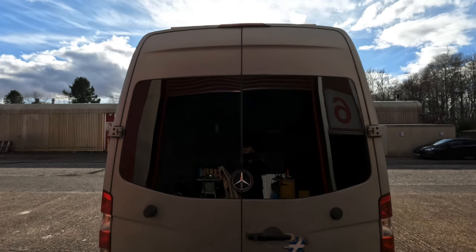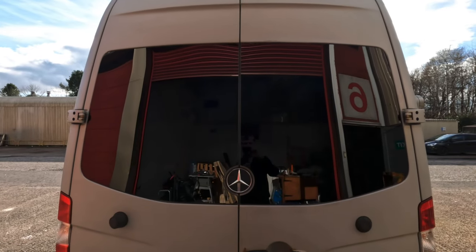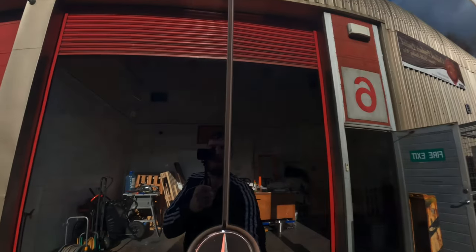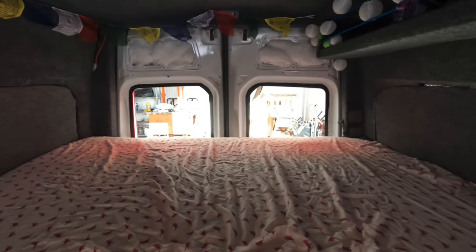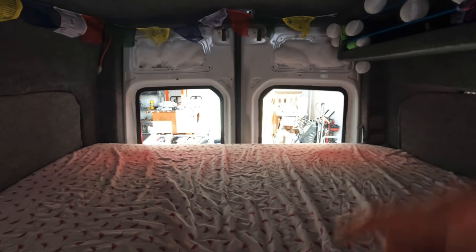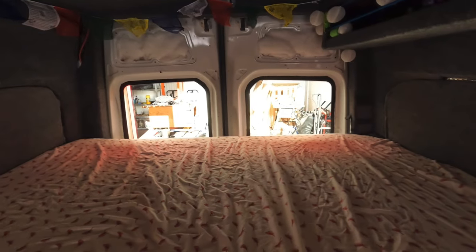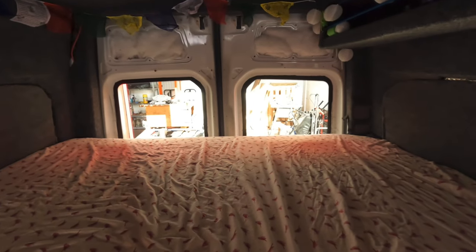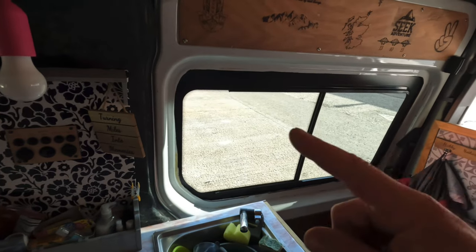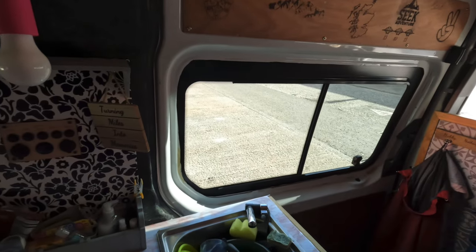There we have it — two windows fitted. And that's them from the inside. I just need to finish it off by doing the inside trims. I'm going to make my own thermal window inserts for the two back doors, and I have a set of curtains and curtain rails to fit for this window.